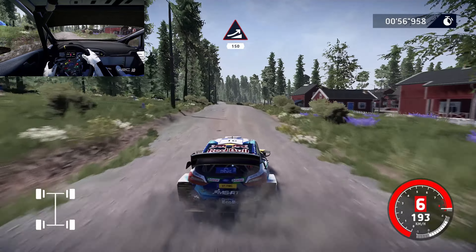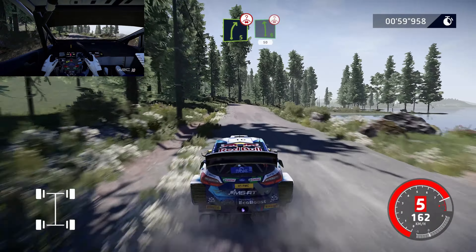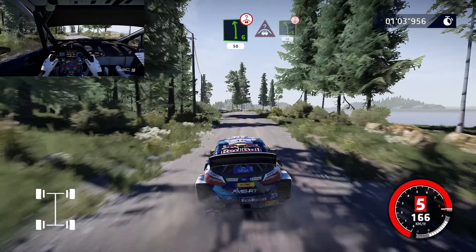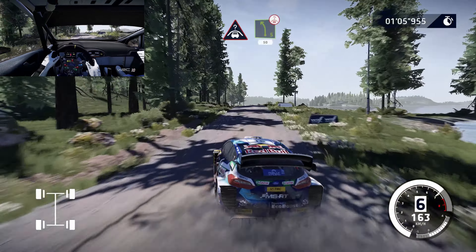Yes. Right 5, overcross, into left 6, overcross, 50. Rest, keep 1, left 5, medium overcross, keep in, 50.